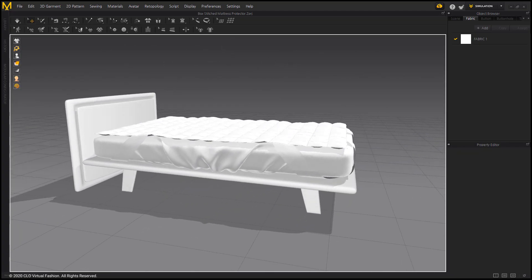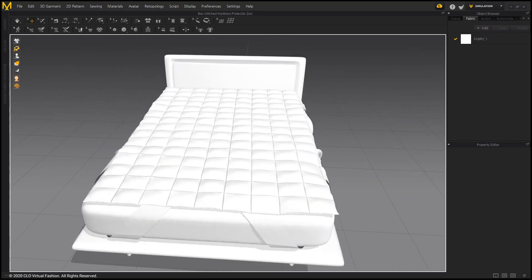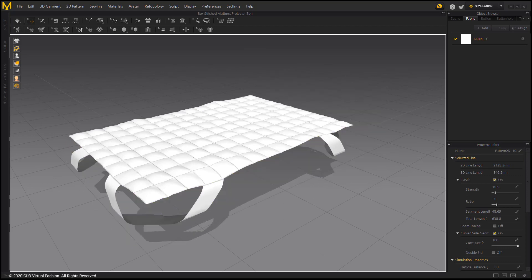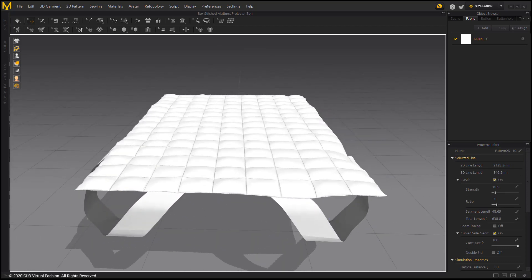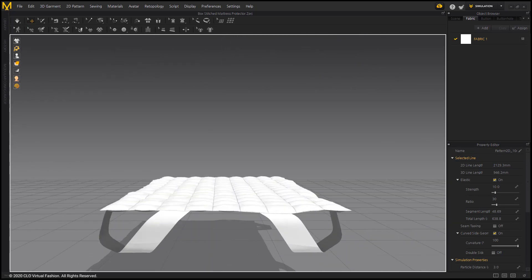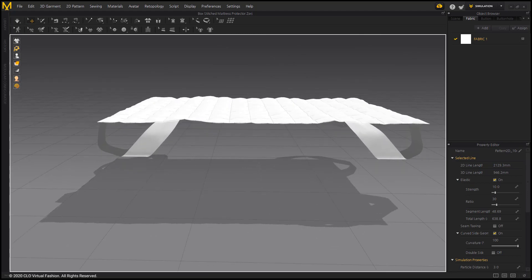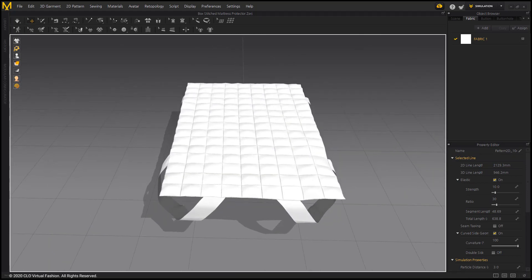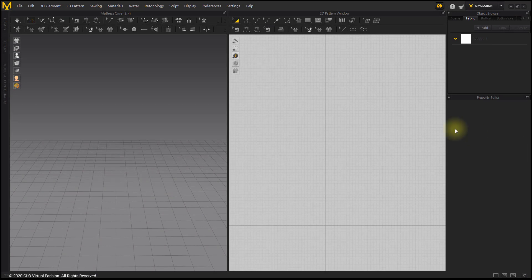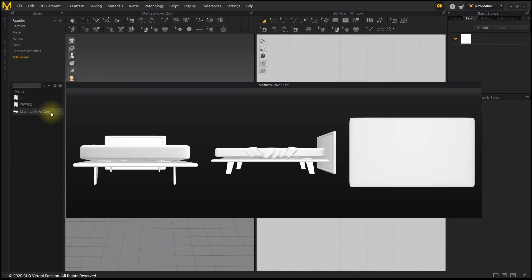In this course, we will make a Box Stitched Mattress Protector. First, open the mattress cover ZPRJ file. The file can be downloaded from the link in the description.